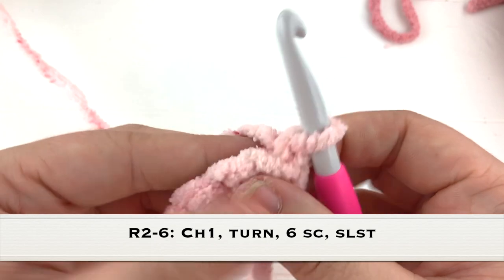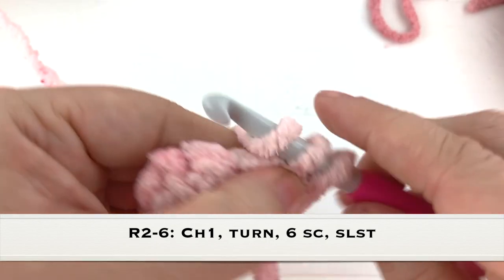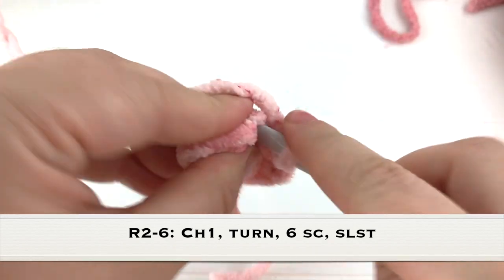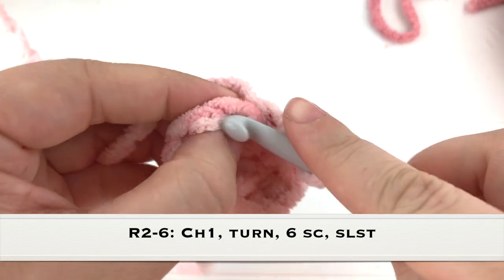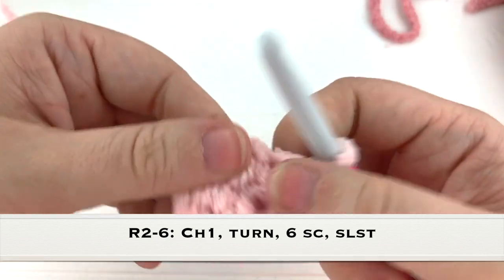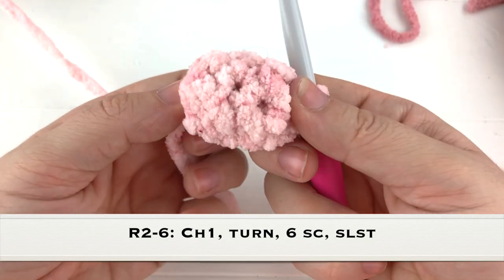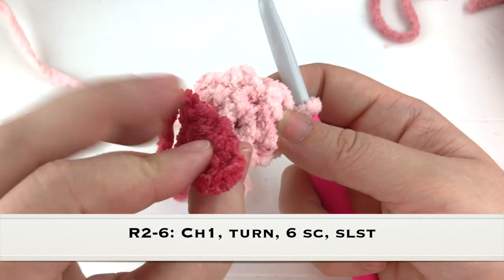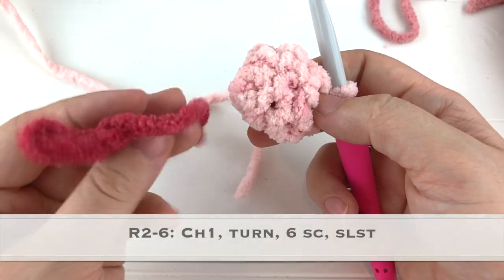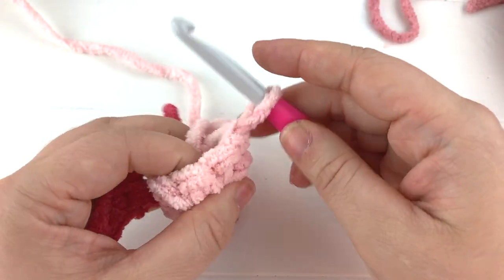Chain one and turn - turning is completely optional for this part. We're going to work six single crochet around this row, no increases, no decreases, just keep working flat rows. After row two, change over to the medium color yarn. This is also where you'd go ahead and add the fingers to the hand of the sloth - it does make it a little more difficult having all those yarn threads to work into as we work the rest of the rows.